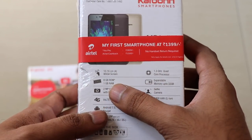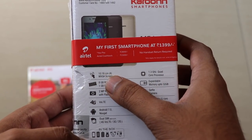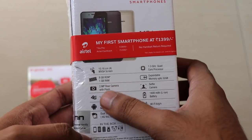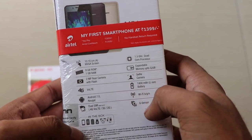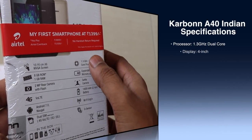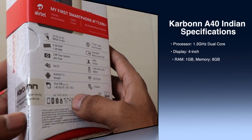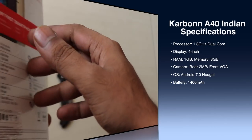The specs: it has a 4-inch WVGA display, 8GB of internal storage, 1GB of RAM, a 2-megapixel rear camera with flash, and 4G VoLTE support. It also has a G-sensor, a 1400mAh battery, a VGA selfie camera, expandable memory, and a dual-core processor.